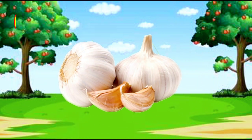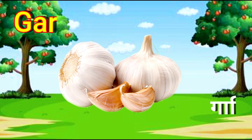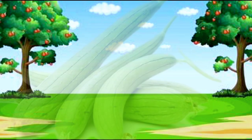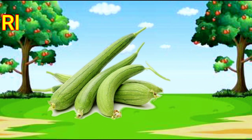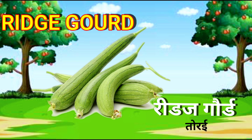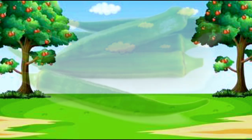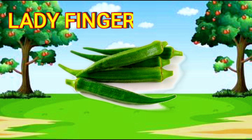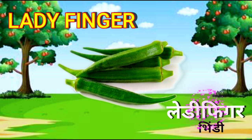Garlic. G-A-R-L-I-C. Garlic. Bottle Gourd. Lady Finger. L-A-D-Y-F-I-N-G-E-R. Lady Finger.